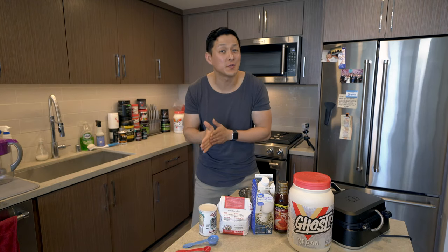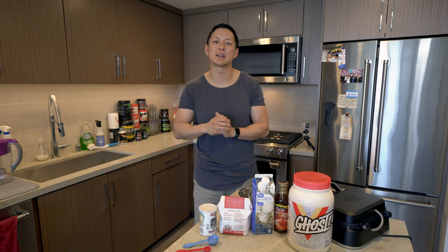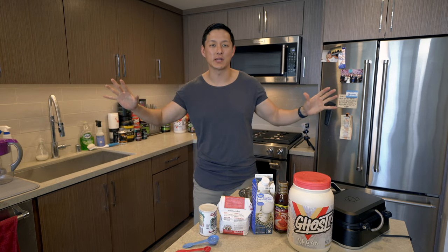What's going on guys? Welcome back to the channel. For those of you new to the channel, my name is Vince Warburton and this is VW Fitness. I do lifestyle and fitness videos every single week.